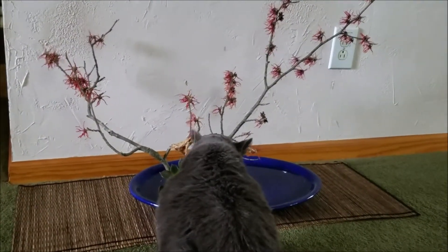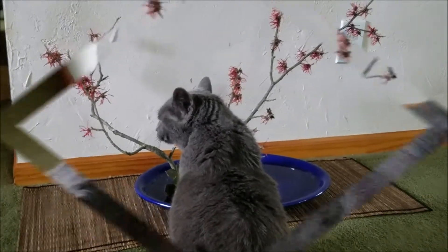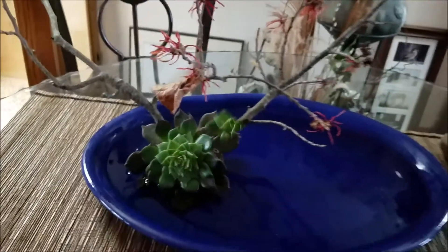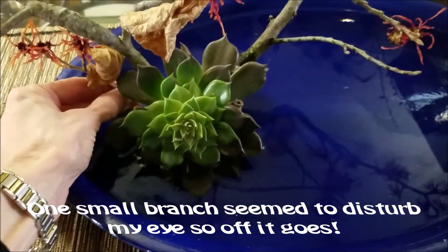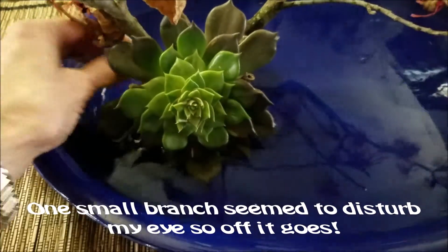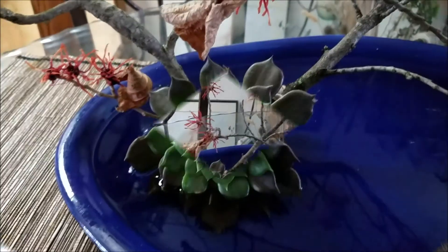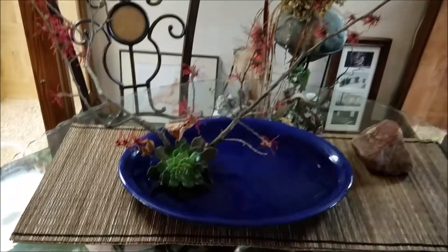Of course, to Hiromi, this is just a fancy watering bowl. Let's take a look at the finished arrangements.